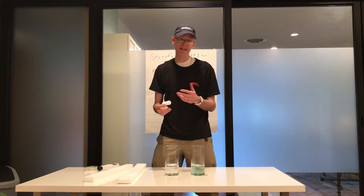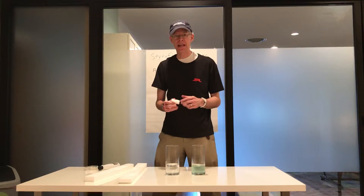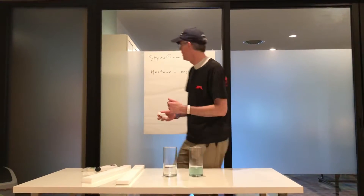Hey everybody, this is Mr. Chris at the Hudson Area Library. We're not at the library today, we're at another location, but we're still doing the STEM videos I want to share with you. Today we're doing a chemical reaction video.